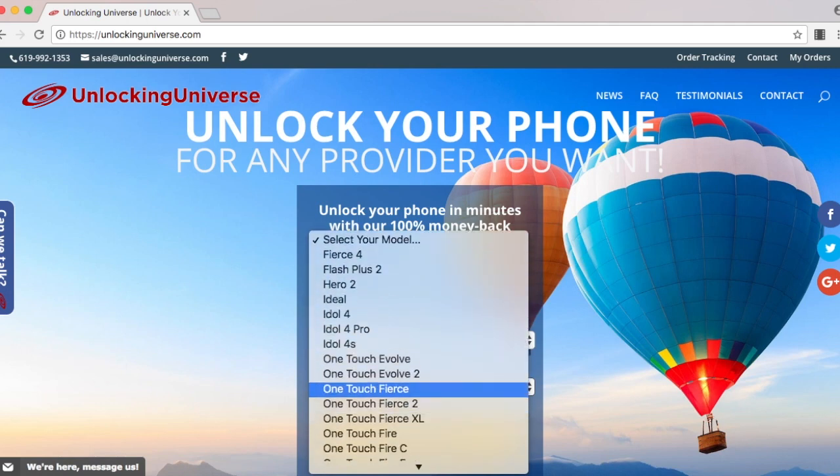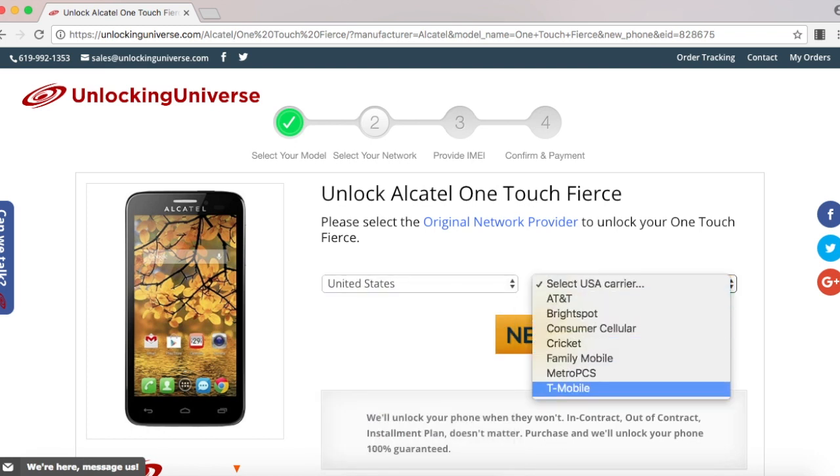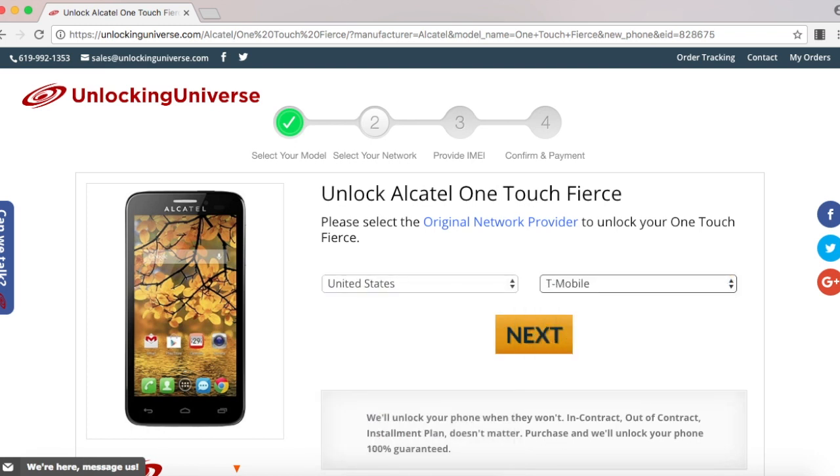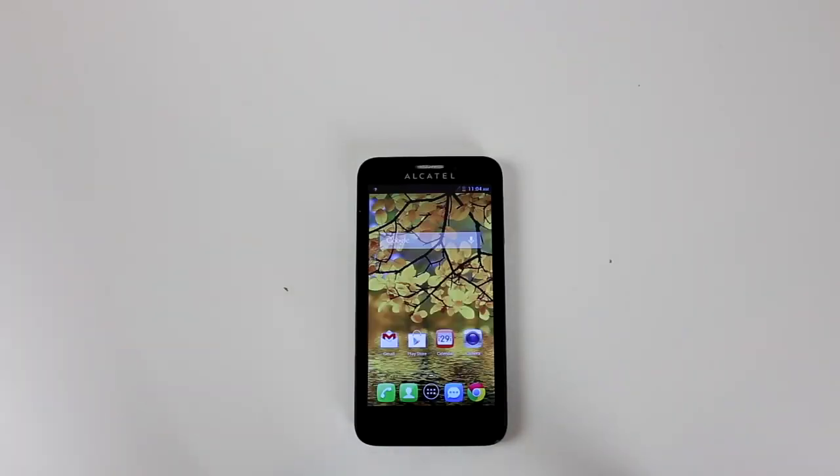On the next page, go ahead and select the country where the phone was originally purchased from and the carrier of the phone. In my case, I purchased it in the United States and the original carrier is T-Mobile. Before we continue, we do need the IMEI number of the phone.